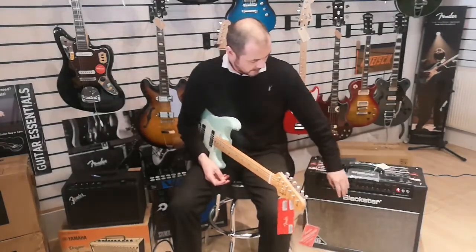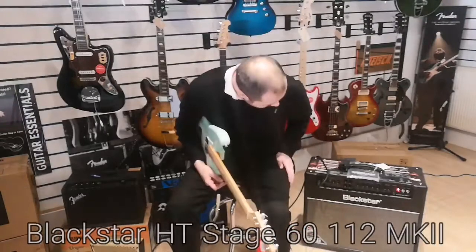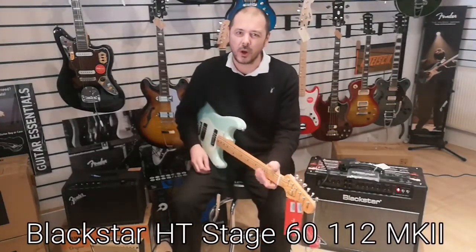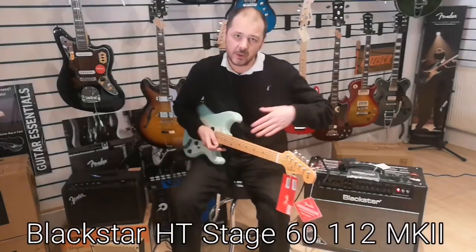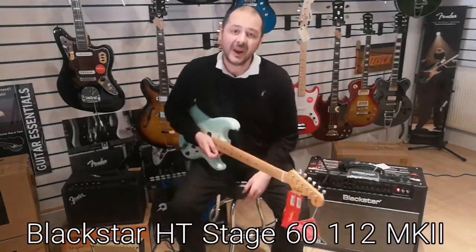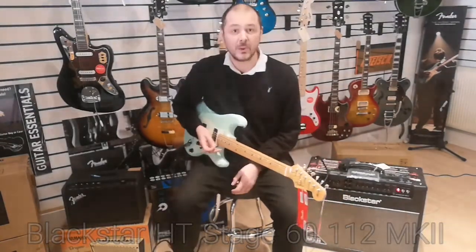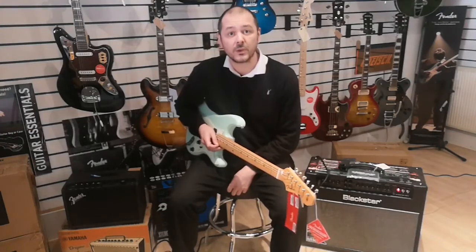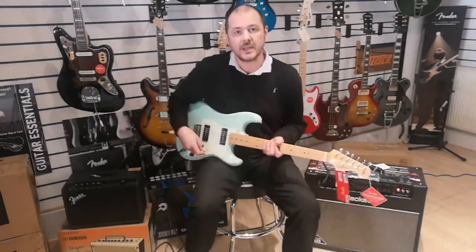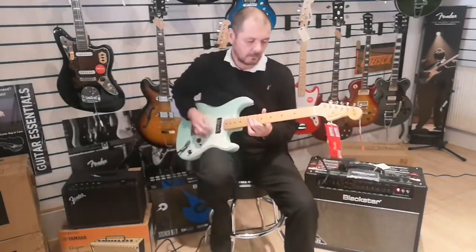Just so you know, it's going through a Blackstar HD60 Stage 60 with a tiny bit of reverb — not much at all. So you're getting the true sound of the guitar; it's not going through a processed amplifier or effects or anything like that. I'll play you a riff that was originally recorded on a Fender Stratocaster. The pickup selector is in the middle.